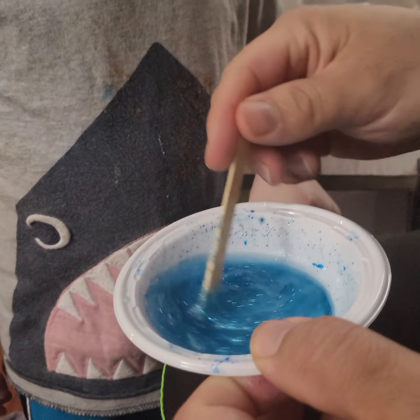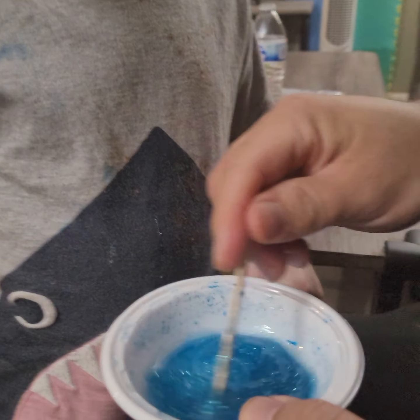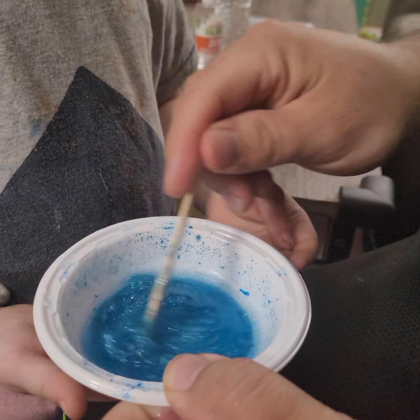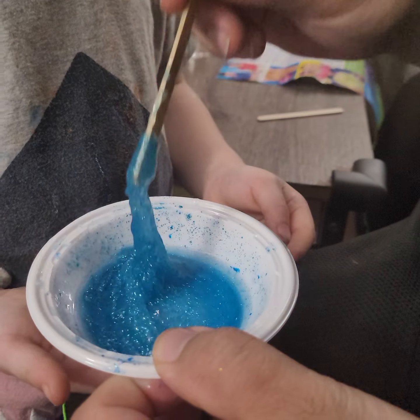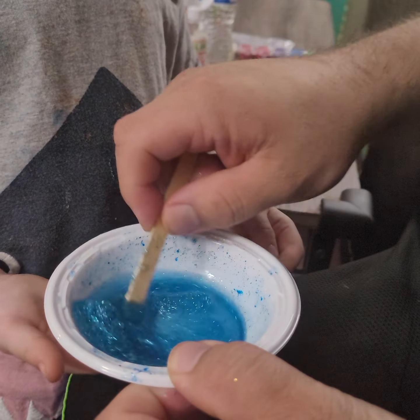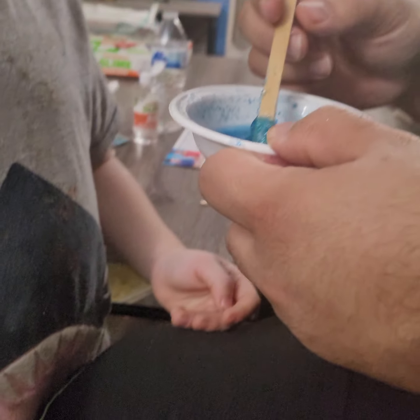It's getting thicker. Thicker. Hard too? I'm going to try and just keep on stirring, try and get it nice and taken care of. Can you stir it? Yep. It's turning into slime. Yeah it is — it sticks to your stick.